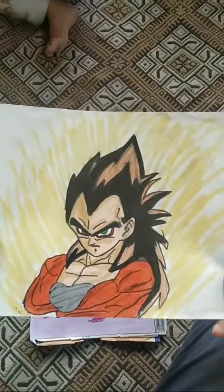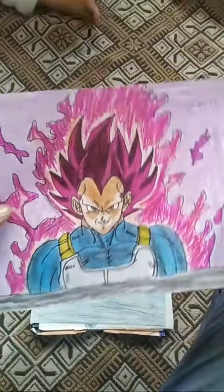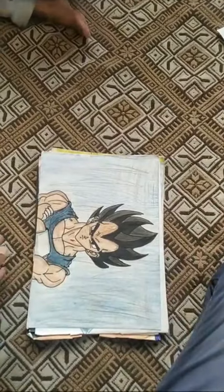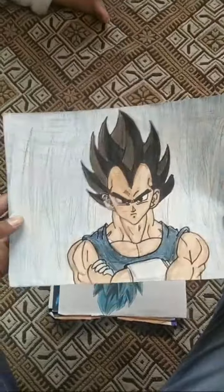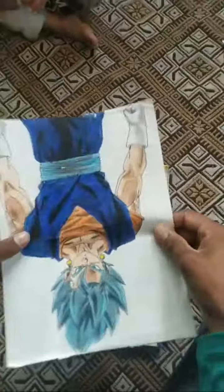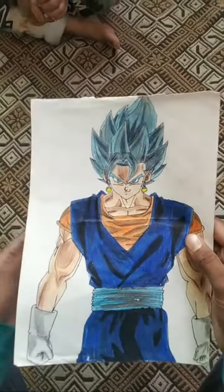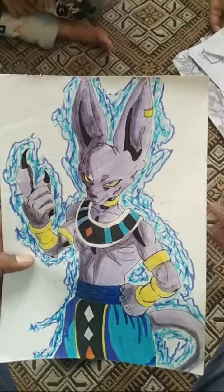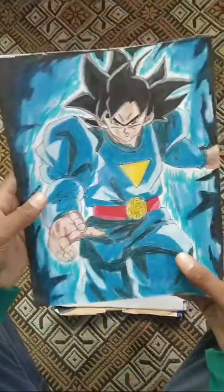This is Vegeta SSJ4, this is Vegeta Ultra Ego, Vegeta base form painting, Vegeta SSJ below drawings. This is my best painting — Lord Peter.